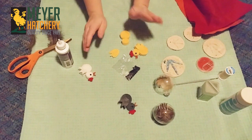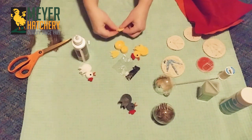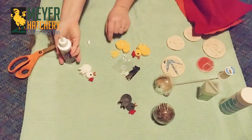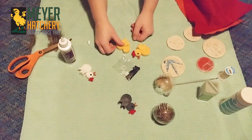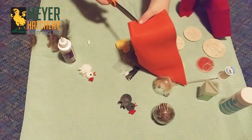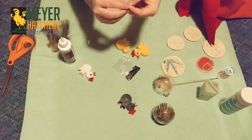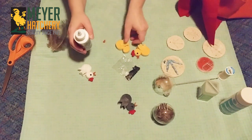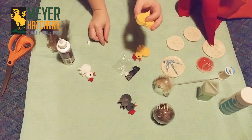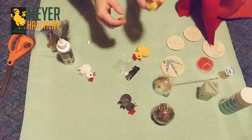Now the fun part — we get to decorate our chicken. Take the little wings and glue them into the center, then flip it over and do the same thing on the other side. For the beak, cut two little triangles from the orange felt and glue them into place. With tacky glue you're going to need to let this sit overnight so all your pieces dry. You can open up the beak a little after the glue dries.